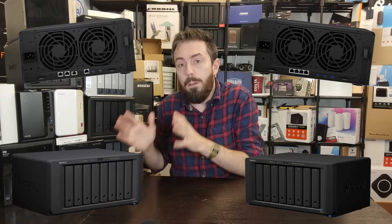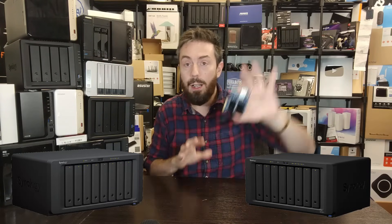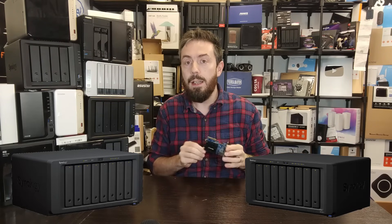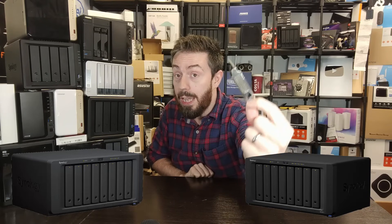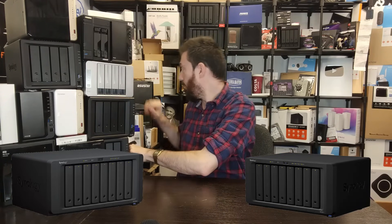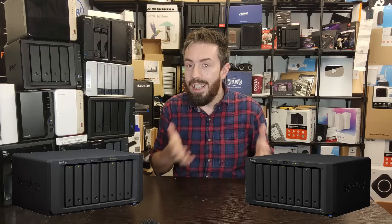The 1823XS+ has two 1GbE ports but also a 10 Gigabit port, which is one reason it's much more expensive. That gives it 12 Gig of potential network bandwidth versus the 1821+'s 4 Gig. But the 1821+ can be upgraded - Synology's 10GbE single-port upgrade card costs around 120 to 250 depending on your currency. Add that card and you've got 14 Gig of potential network bandwidth. There are also dual-port 10GbE cards available from Synology, giving you even more options.